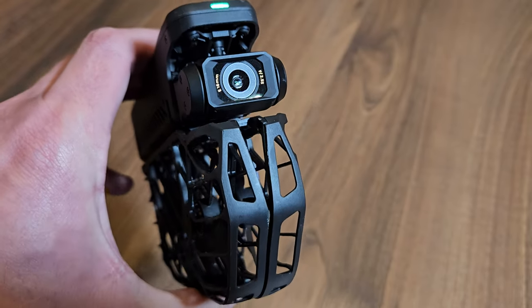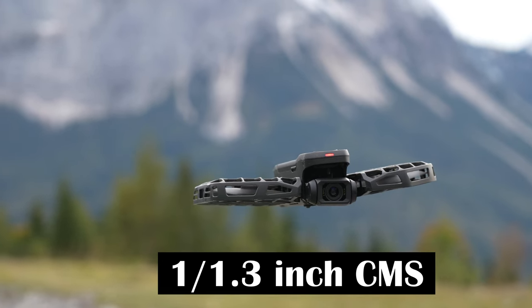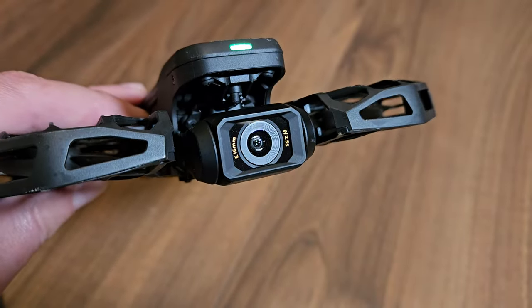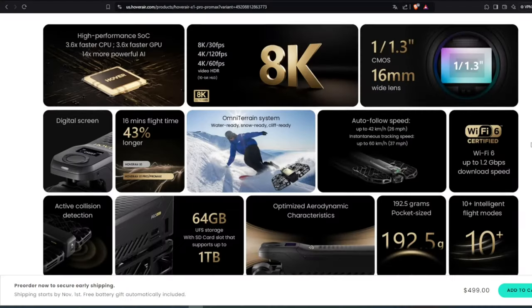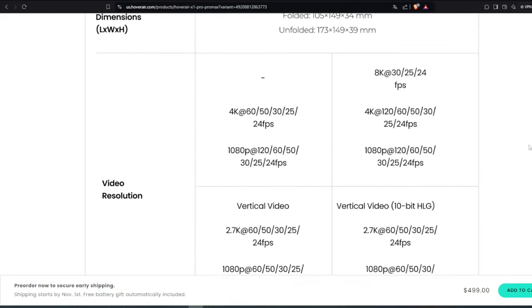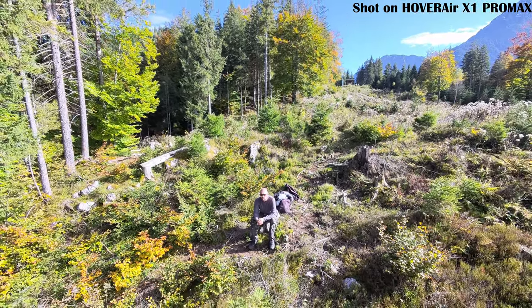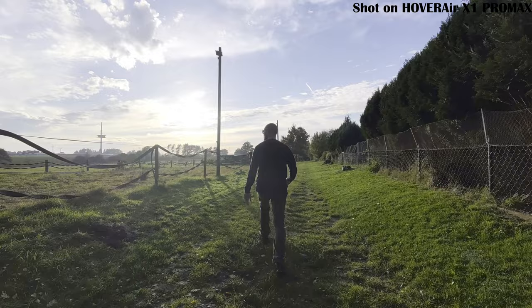Camera and gimbal: now onto the heart of the drone — the camera. This is where the Pro and Pro Max really differ. Both models have a 1.3 inch CMOS sensor with a 16 millimeter wide angle lens, but the Pro Max delivers much higher output. While the X1 Pro shoots with up to 4K resolution, the X1 Pro Max can take up to 8K. There are also big differences in frame rate: the Pro reaches 120 frames per second, but only at a resolution of 1080p, while the Pro Max delivers razor-sharp 4K recordings at 120 frames per second. The Pro Max also supports 10-bit HLG HDR for much better color quality, which the Pro doesn't have.